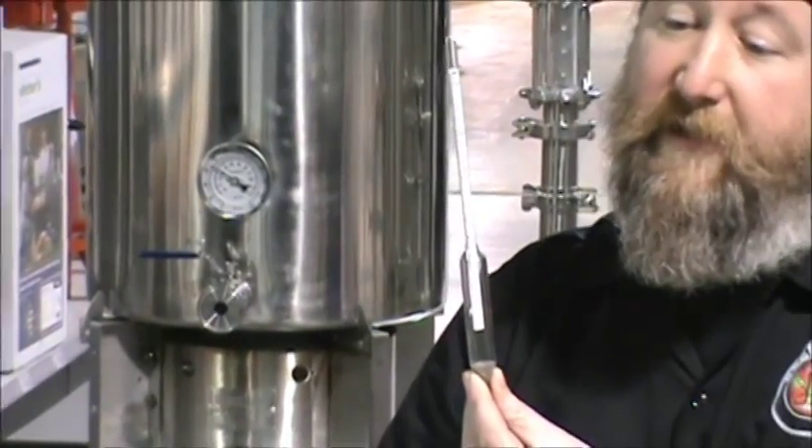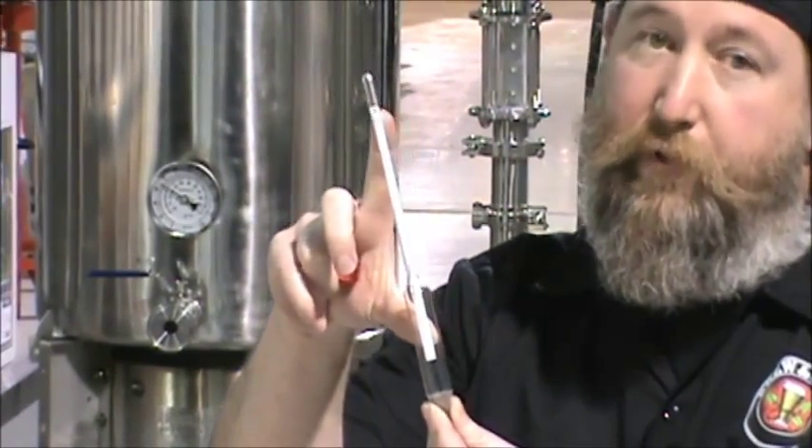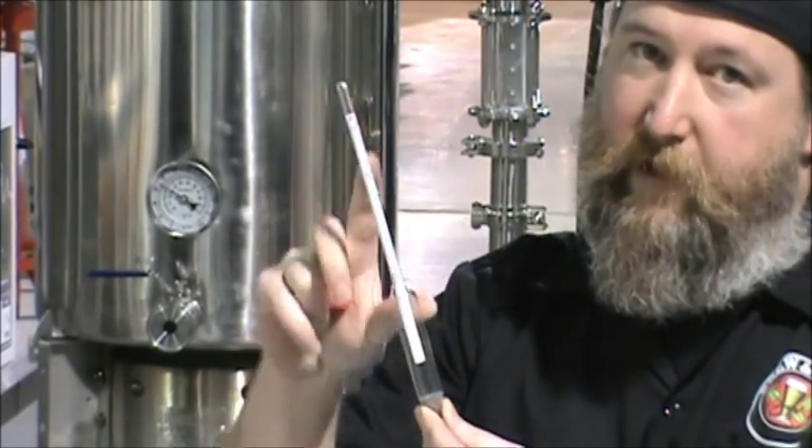We also got a question about pre-boil gravity readings — how do you use a hydrometer to get pre-boil gravity readings if you don't have a refractometer? This brought up something interesting: when taking pre-boil gravity readings with a hydrometer, it's important to cool down the sample first. The hydrometer has a paper inside glued to the glass, and heat can loosen that glue, causing the paper to shift and throw off your readings.